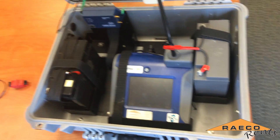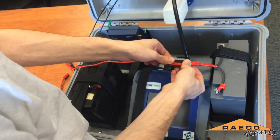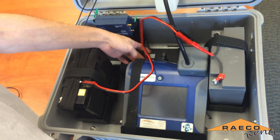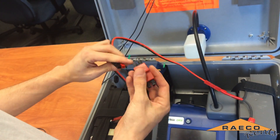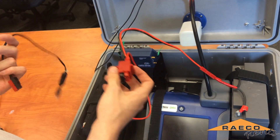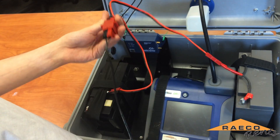Now we'll take our wiring splitter cable, which connects to both batteries. The splitter cable runs directly into this distribution block. When you plug this in, all of the ports are now able to be powered from both of the batteries, so you can connect any device with these connectors to any of the ports to run it.